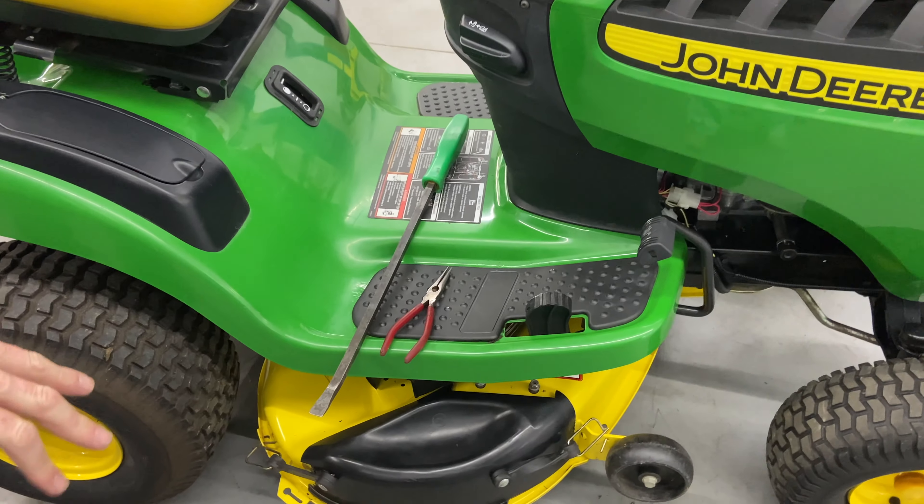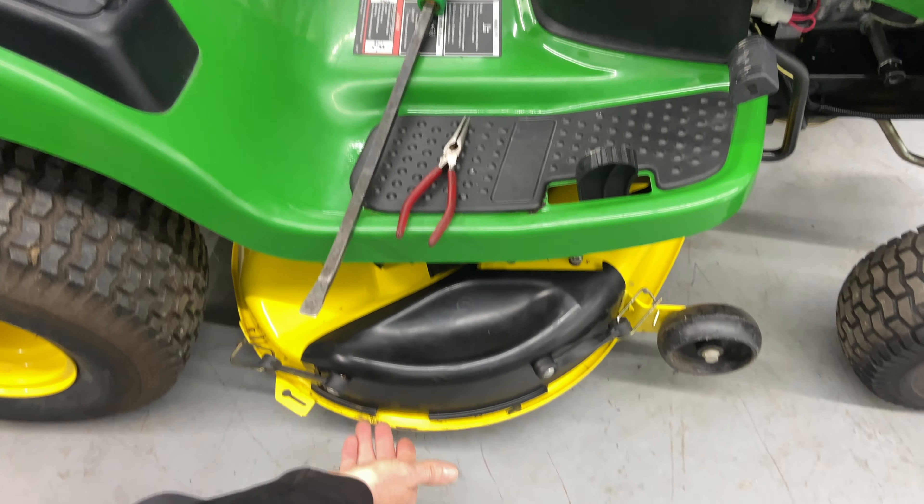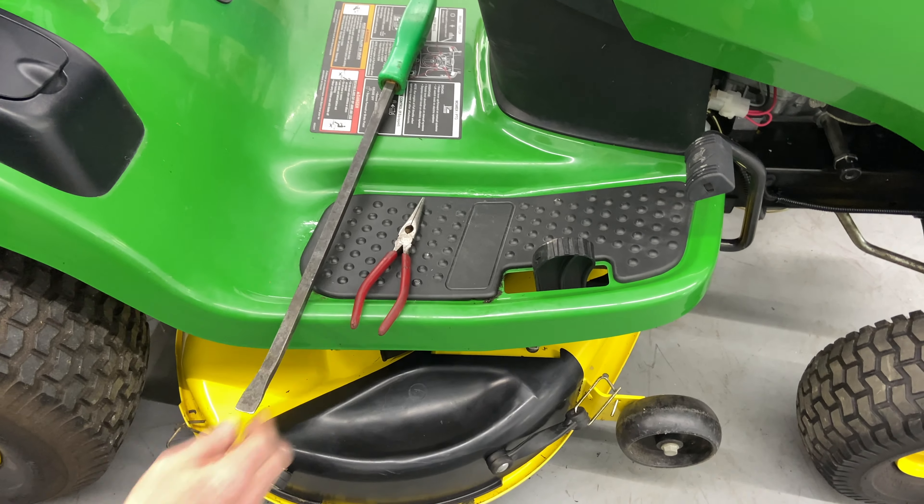The tools that we need — I do have a lot of comments stating that instead of the pry bar, they use some wood under there to slide the mower deck out, which is fine. I use a pry bar and a pair of needle nose pliers, just to get the clips out.